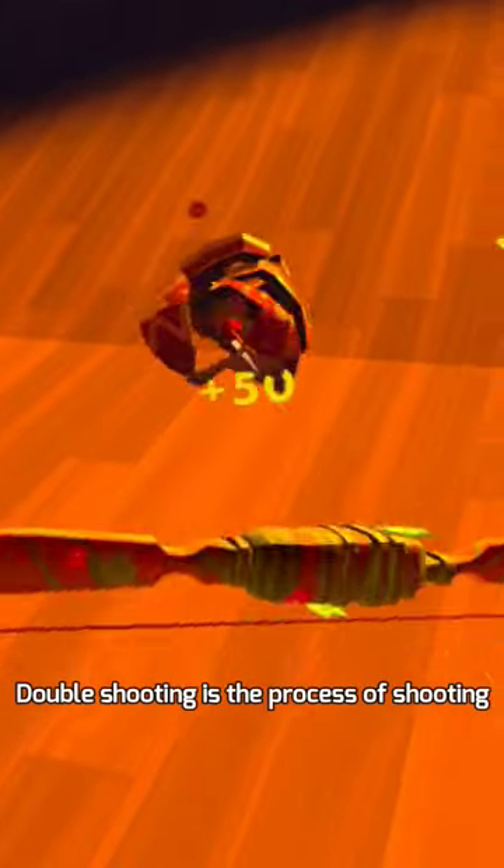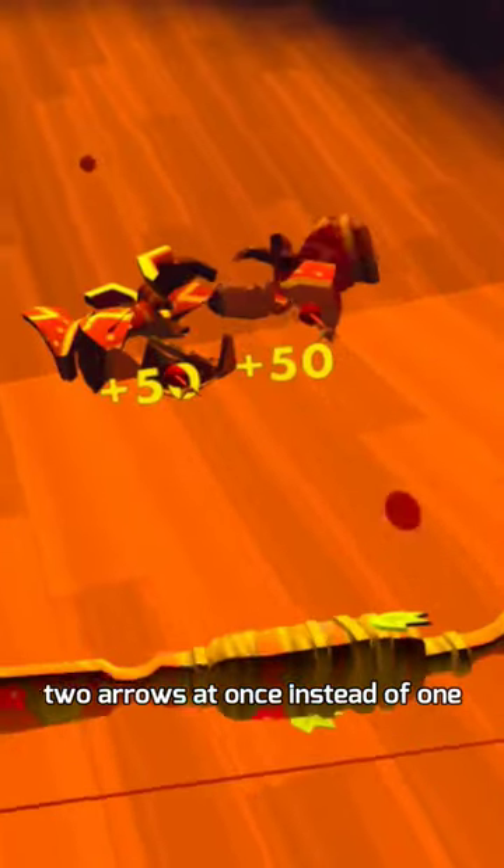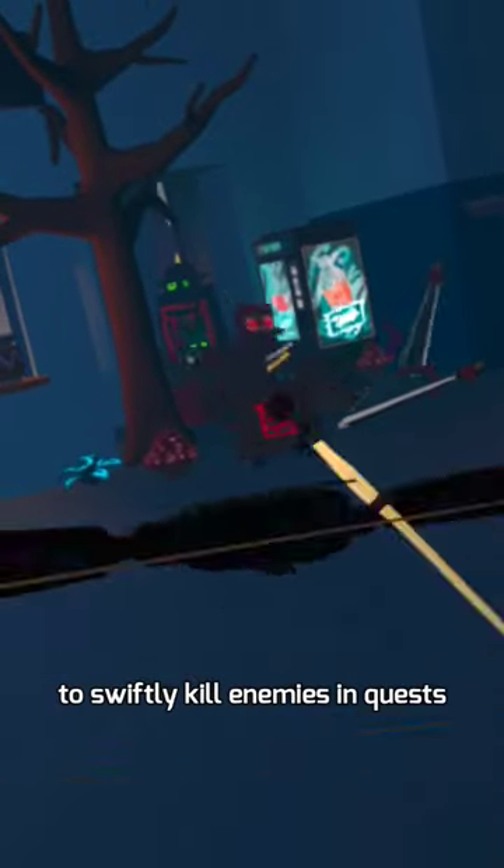Here is a quick double shot tutorial. Double shooting is the process of shooting two arrows at once instead of one. This can be used to spew out a lot of arrows in quick succession to swiftly kill enemies in quests.